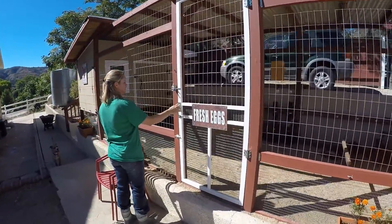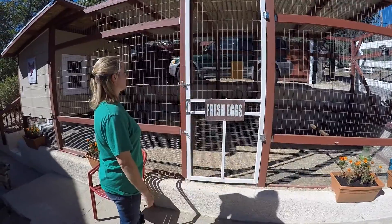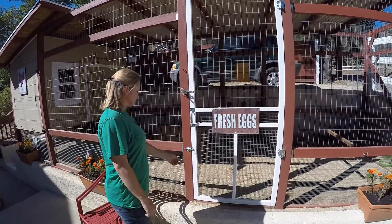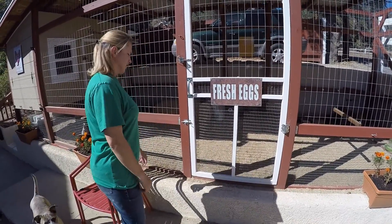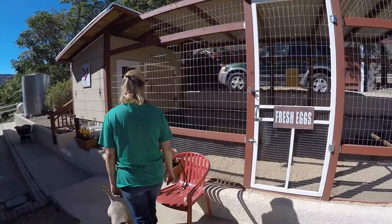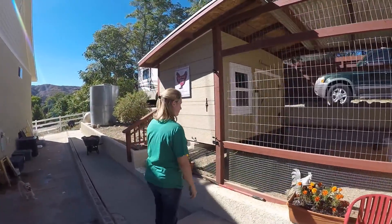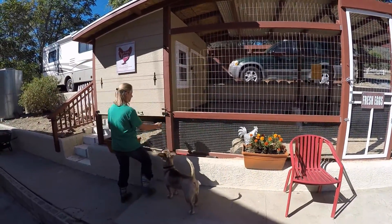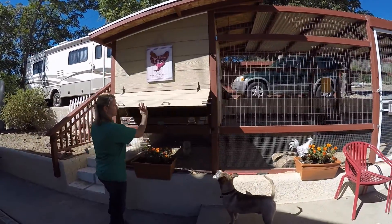The door is on an automatic close hinge, so it automatically closes and latches. When I go in and I've got my hands full, it closes behind me. We have an additional latch here because my husband loves to do things in redundancy. We have our chairs that we take in with us and sit inside. The chickens are super friendly, so they'll come sit on our laps and roost on our legs. It's a nice place to have a glass of wine in the evening.